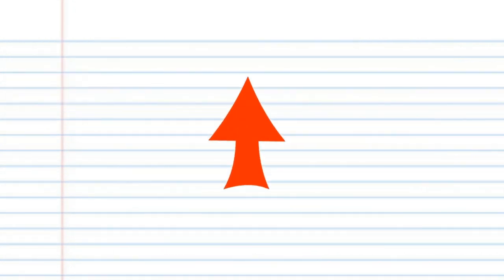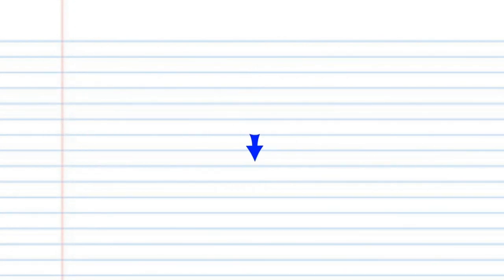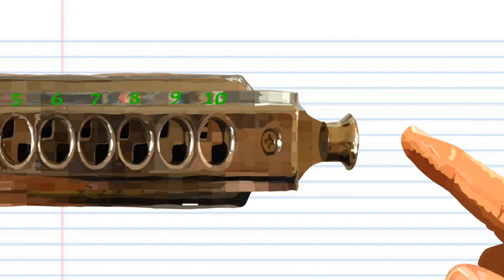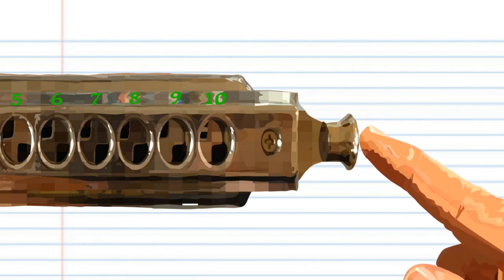For this lesson, when you see this red arrow it means blow into the harmonica, but when you see this blue arrow it means breathe in through your harmonica. Sometimes you might need to press this button on the right hand side of your chromatic harmonica, but don't worry I'll tell you when to do it.